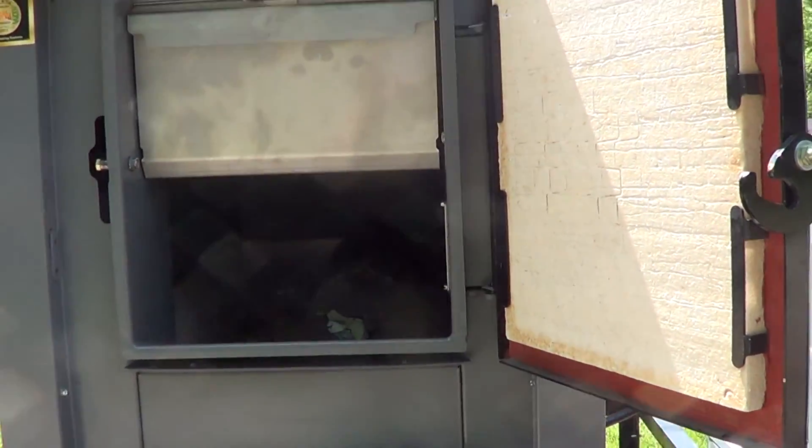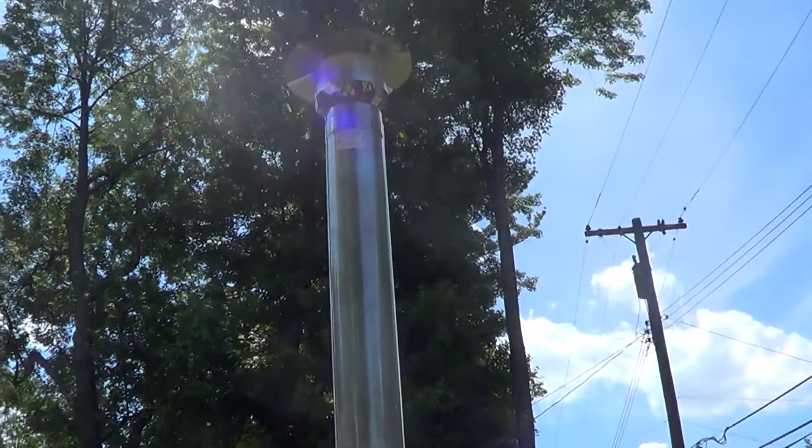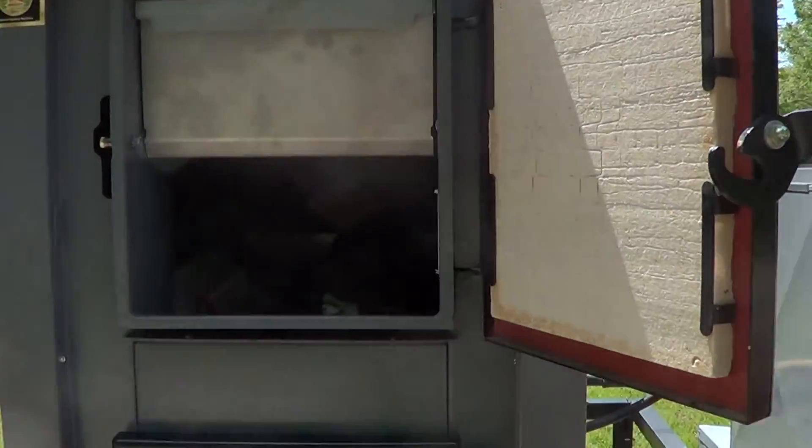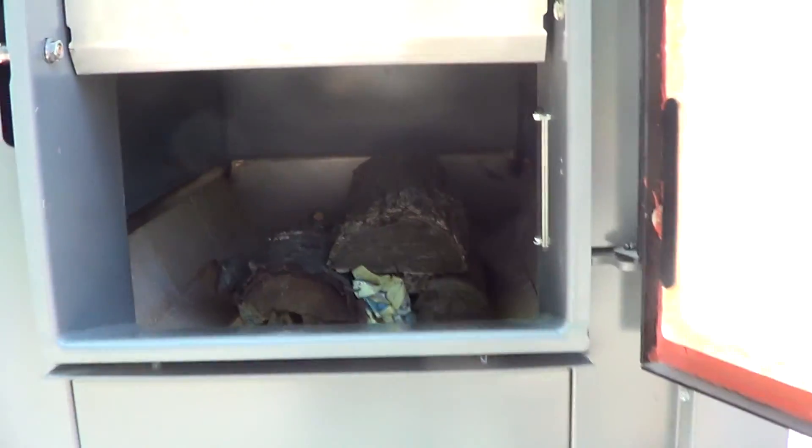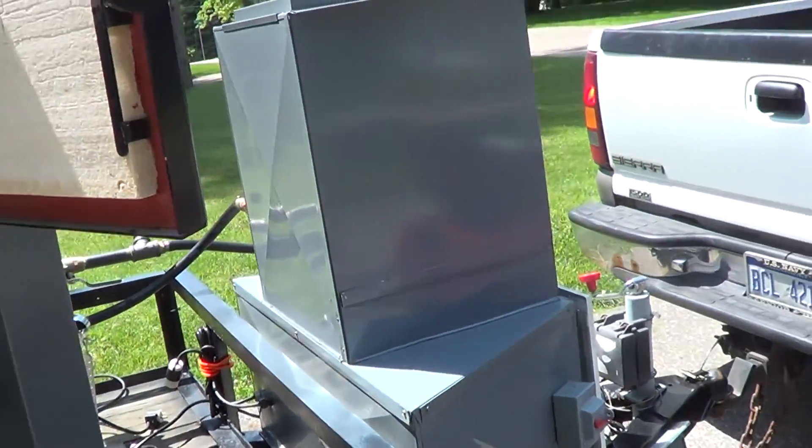We're getting ready to do break and burn Empire Elite 100. This is the gasification indoor gasification boiler. There's the wood we got ready. This is a burn trailer, live burn demonstration trailer.